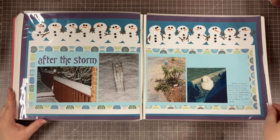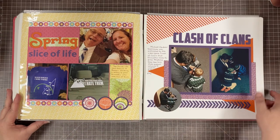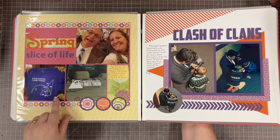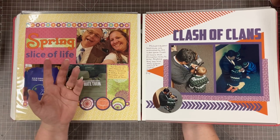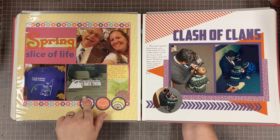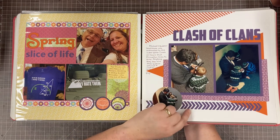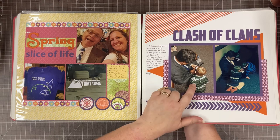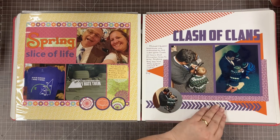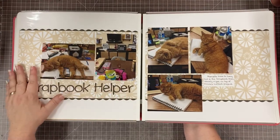Then I just had some random pictures about different things — a picture with our friend, a Pi Day 3/14/15 t-shirt, and a random cat photo. I carry a phone camera in my pocket now, so I take pictures I would not have taken 20 years ago and sometimes I scrapbook them. My husband was in a Clash of Clans phase and I caught him after church one Sunday down on the floor in his suit while a couple of little boys from church were very interested in his game — I thought that was very cute.